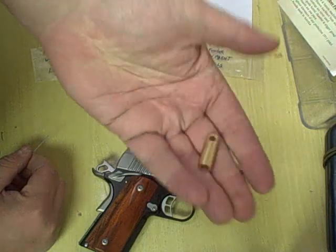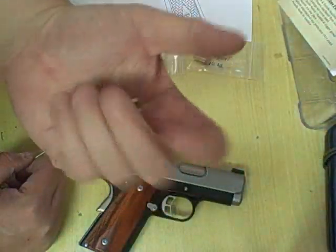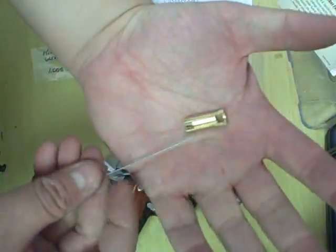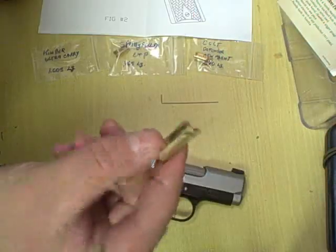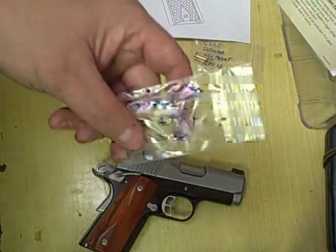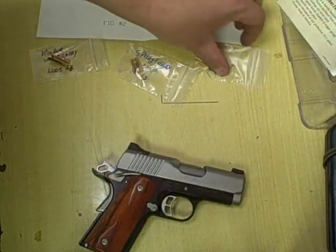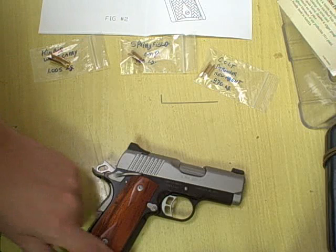I think they run about $25 and you can get them off the website 1911ultratool.com — we'll have a link in the notes. Big difference in tools, big difference in use — it's a great idea. They also have one for the Springfield EMP and the Colt Defender New Agent, and we're going to test those out as soon as we get our hands on some pistols to try them on.